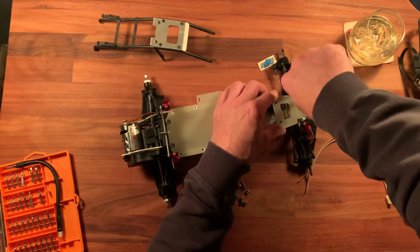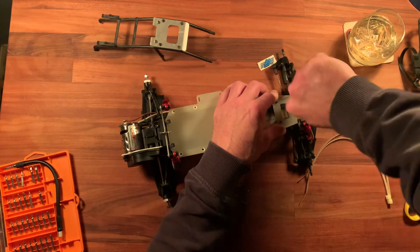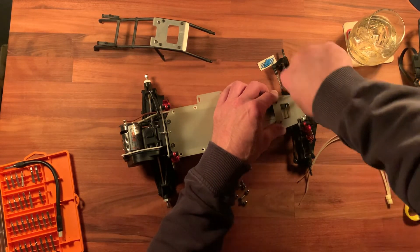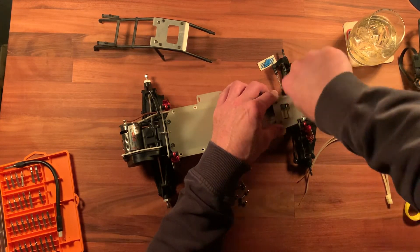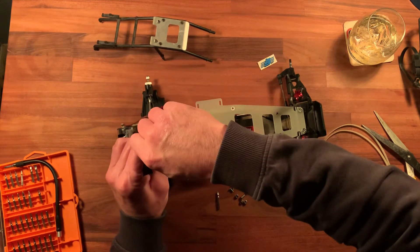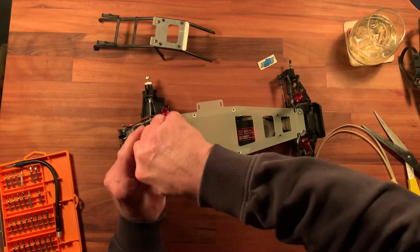Holy crap, that is really tight. I don't see why that would be necessary. Okay, I'm sweating. That screw is never coming out. If I knew how to edit videos I would fast-forward through the rest of these, but I don't.